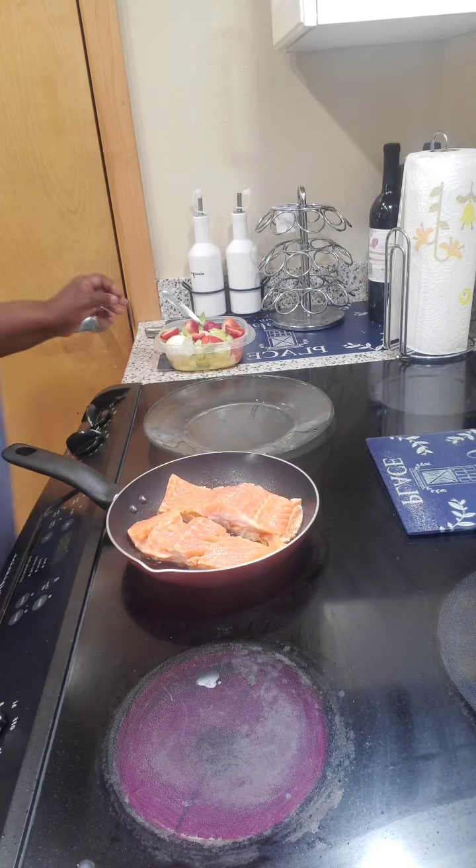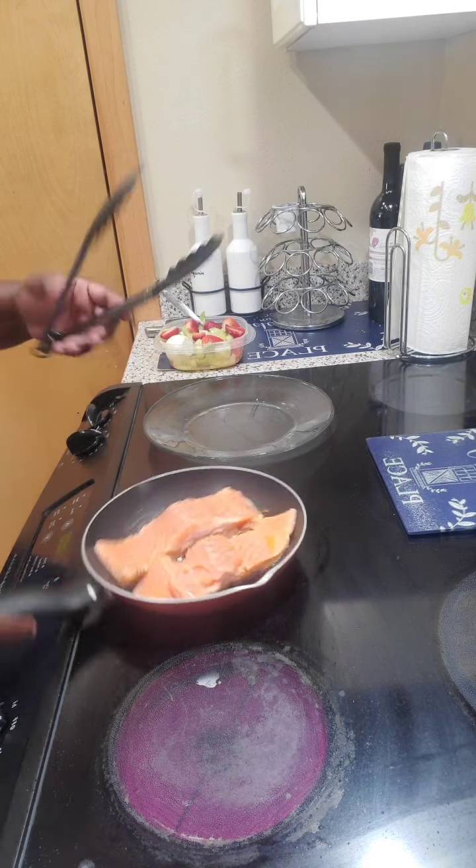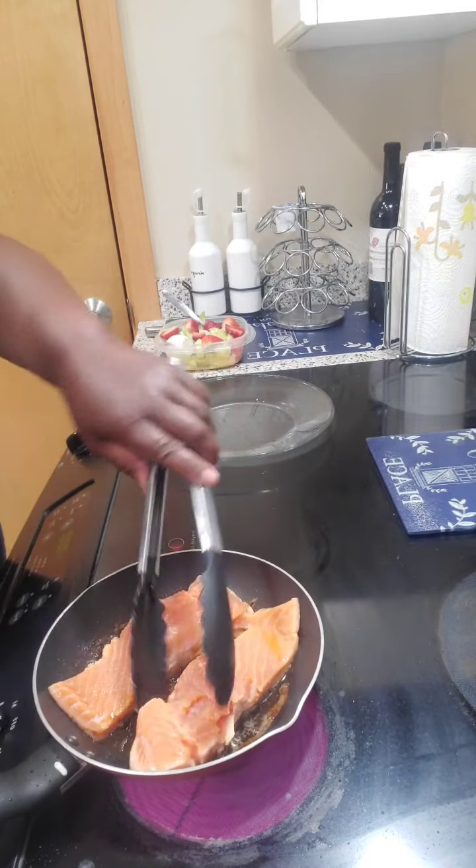What up fam, it's your girl Jay. We in the kitchen cooking live, y'all — it's been quite some time since I did it and I wanted to come on here and cook.